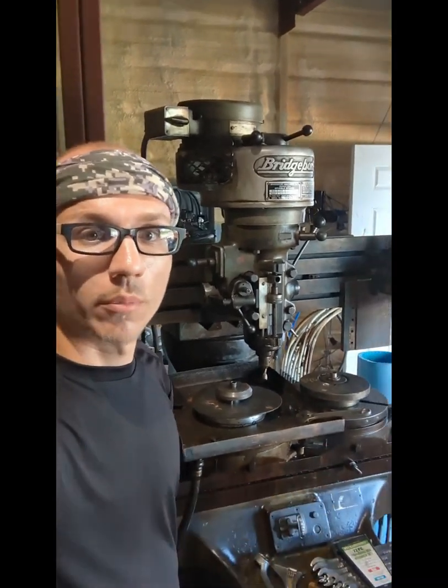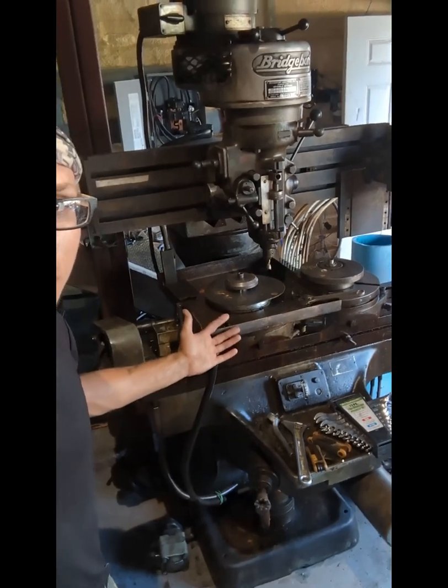Hey, Rowell here. I want to make a video on converting a Bridgeport TrueTrace into a CNC system. I got this whole system, as you can see here, for about $750 at an auction.